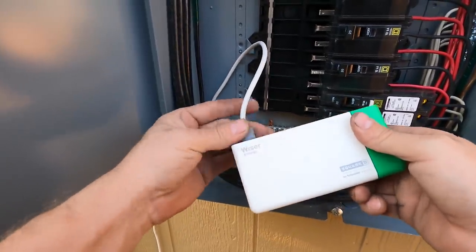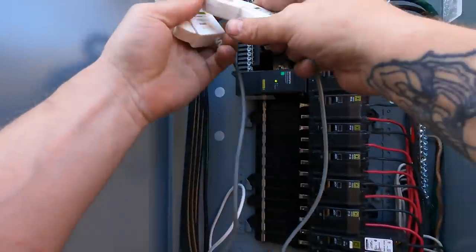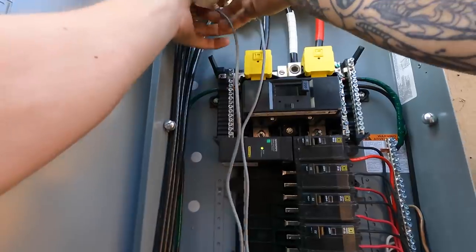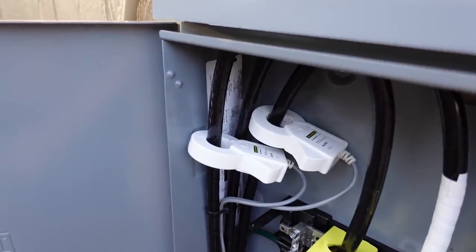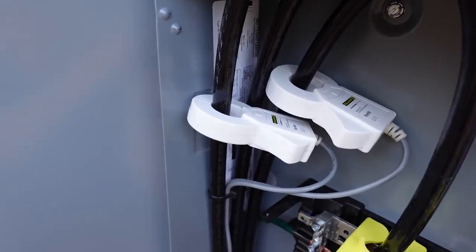Next, I'm going to hook up my current sensors, or donuts — a lot of electricians call them donuts. I'm going to hook both of them up to the incoming phase conductors, the ungrounded or hot conductors, the red and the black. It doesn't really matter which way you put the current sensors in, you just have to make sure they're both facing the same direction — sticker up or sticker down — just be consistent on both, otherwise it won't sense correctly.